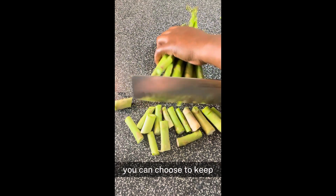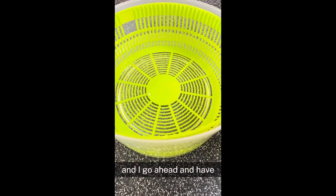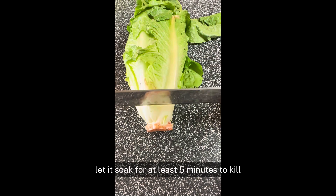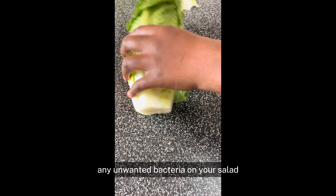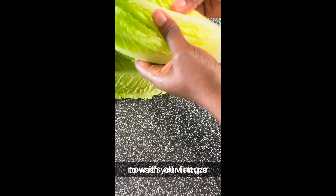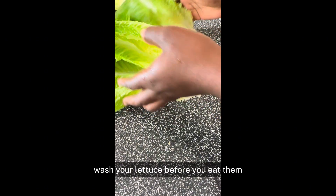You can choose to keep the bottom — it's up to you. I go ahead and have water in my strainer and add in a little bit of vinegar. I went ahead and cut up my salad and put it in there. Let it soak for at least five minutes to kill any unwanted bacteria on your salad. You can spin it and rinse it once that's done. Make sure you put vinegar in your water to wash your lettuce.